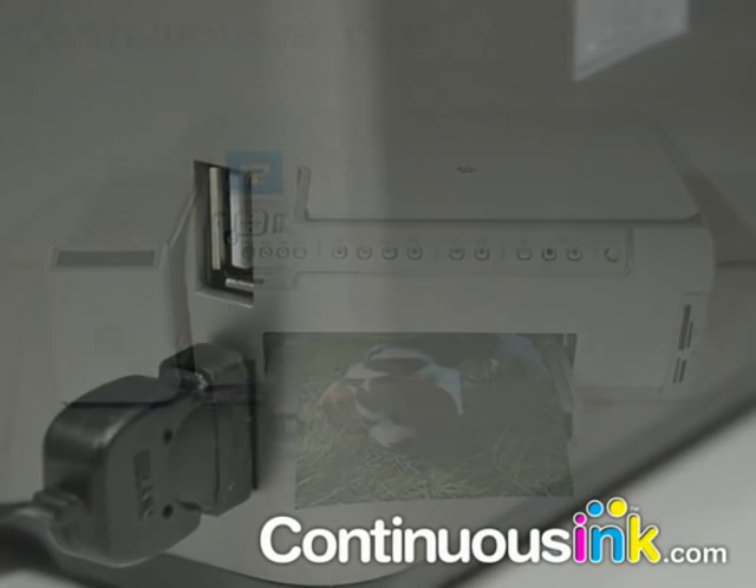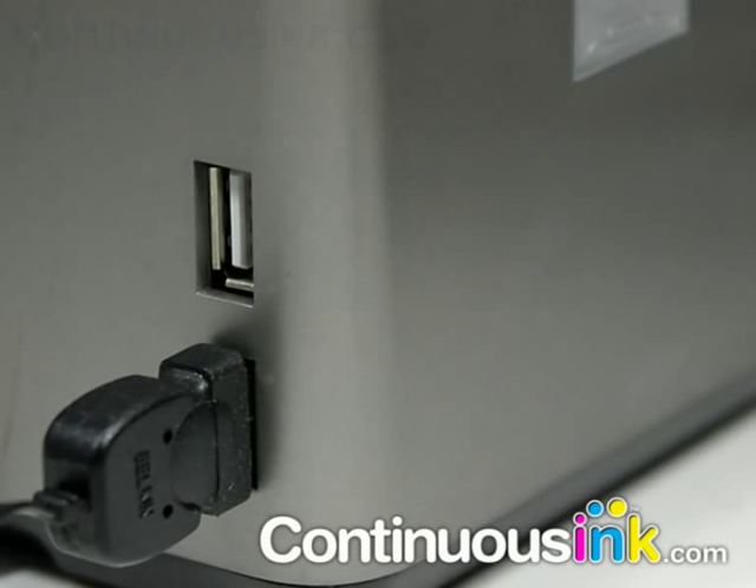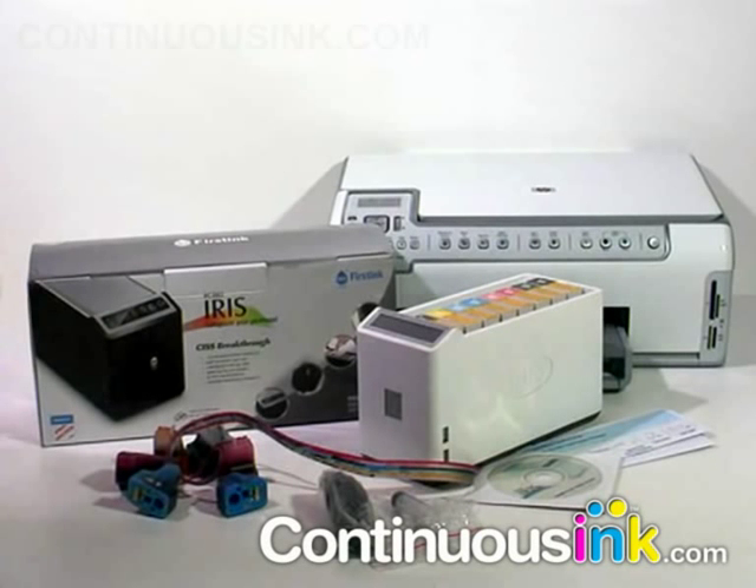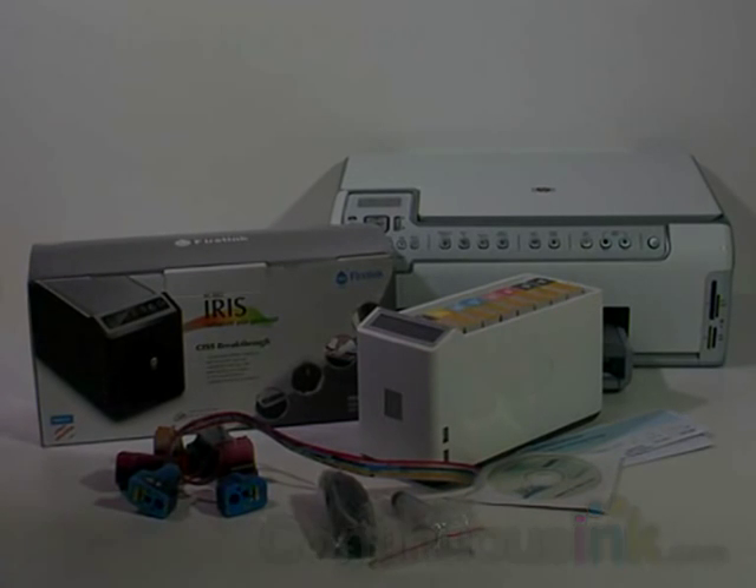It comes with a handy built-in 4 port USB hub. The IRIS comes pre-filled with ink and easy to follow installation instructions and video guide.